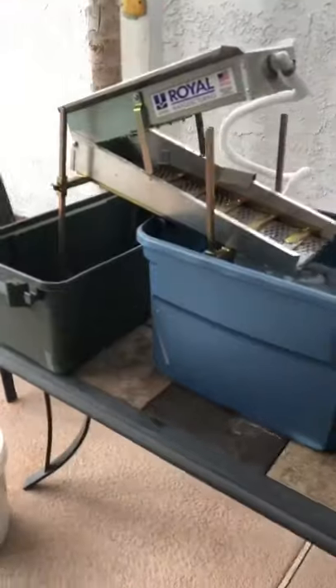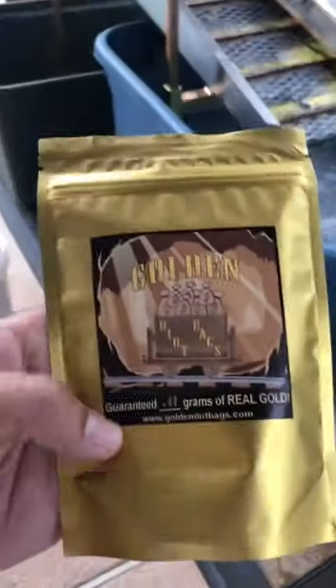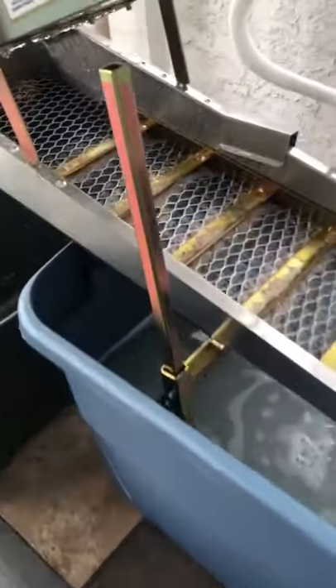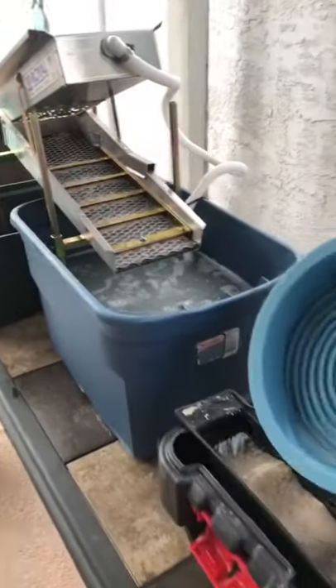I'm going to level this thing to make sure it's able to catch gold. I'm going to pour one of these golden dirt bags in it — we know it has at least 0.11 grams — and we're going to see if we can pull all of the gold out of it to make sure it's calibrated. Stay tuned.